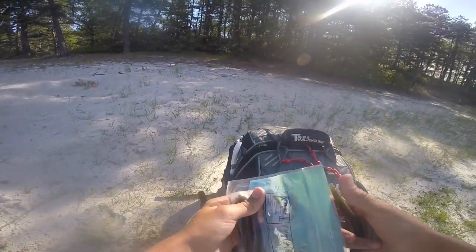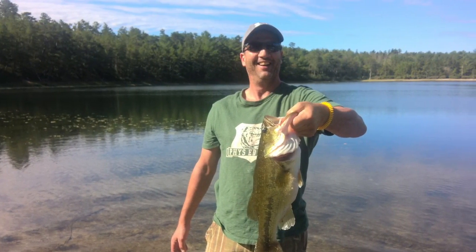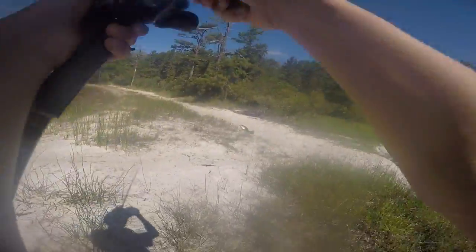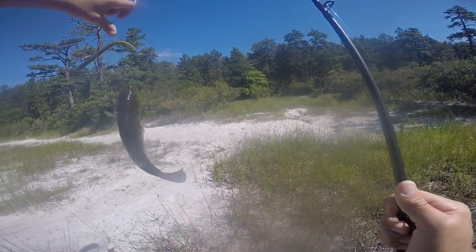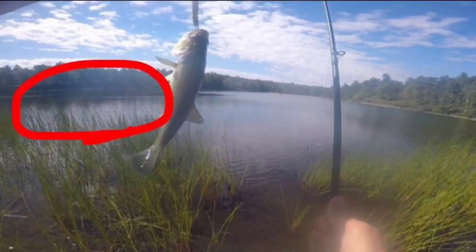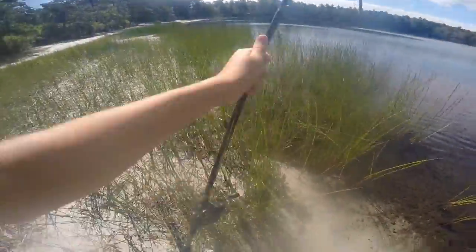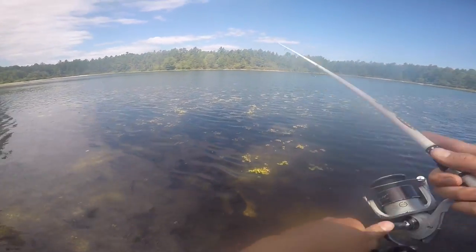Okay guys, I'll be back when I'm fishing. You guys saw that right? That thing exploded out of nowhere — top of water! Holy crap, oh my god. A 4-pounder just jumped! A 4-pounder! Dude, what the hell.